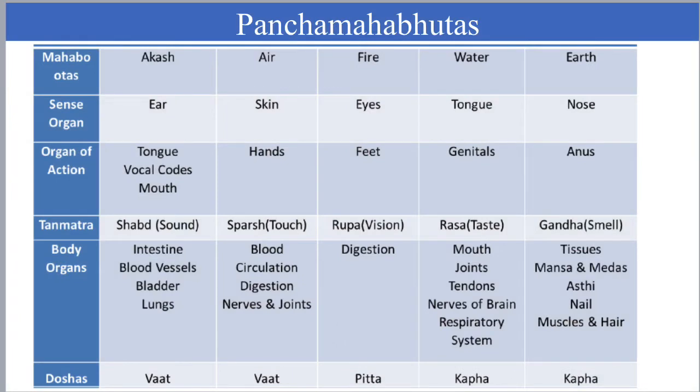We will understand Panchamahabuddha, which is a gross element. Each Mahabhutha has one subtle element or tanmatra, and it is connected to our sense organ, Jnanendriya, and organ of action, Karmendriya. You can go through the presentation — this will be very useful from a knowledge perspective and for examination purposes as well.